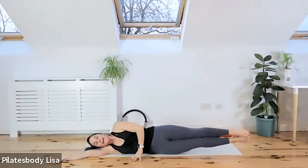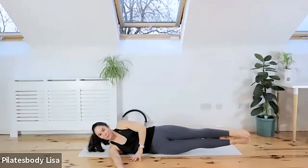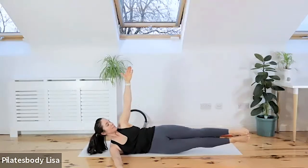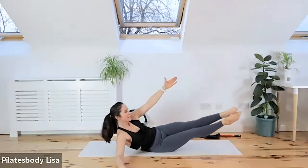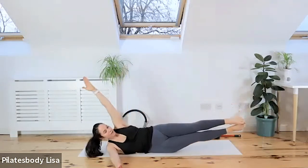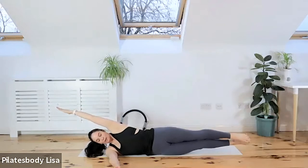Take this hand that's underneath your head and reach it forward. Top hand goes up towards the ceiling. We're going to reach up and touch the sides of your feet — push with this hand and come up. You can bend the knees if you want to, but touch the side of your feet. Then come back down onto your side, lined up at the edge of your mat. Head is off the ground.